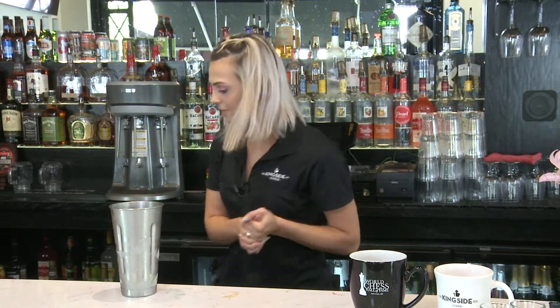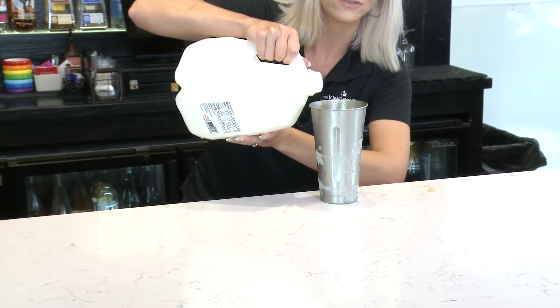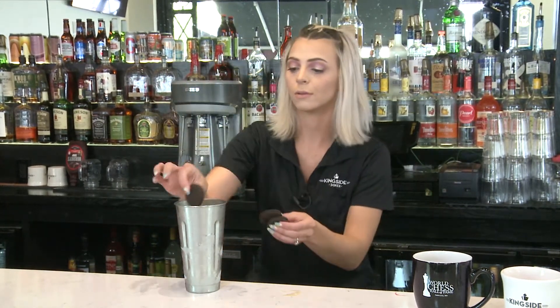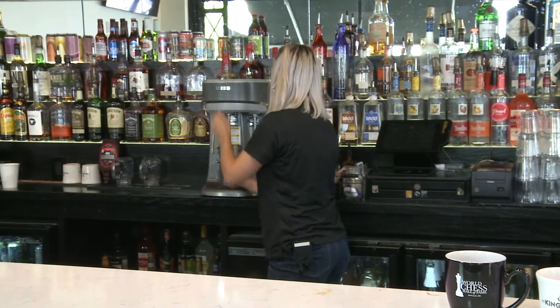We have that all full, so we're going to go ahead and add in our milk. If you want to make it thick, add in a little less milk, or if you like it on the thin side, fill it on up. From there we're going to add in a couple Oreos — pop those on in.